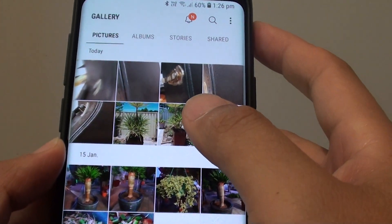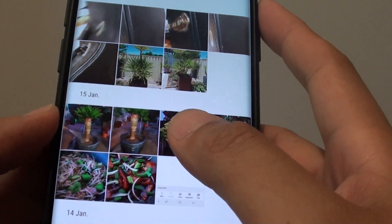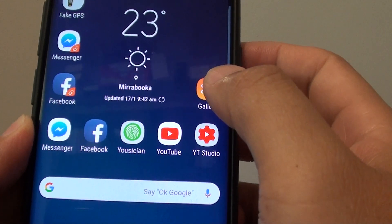How to delete photos in the photo gallery on the Samsung Galaxy S9 or the S9 Plus. First, tap on the home key to go back to your home screen. Then launch the gallery app.